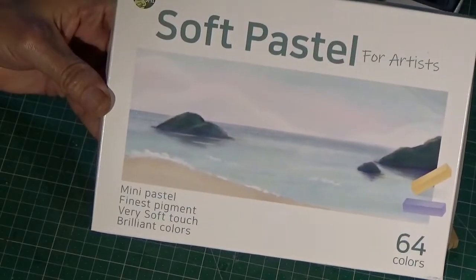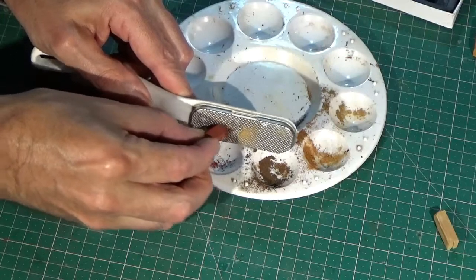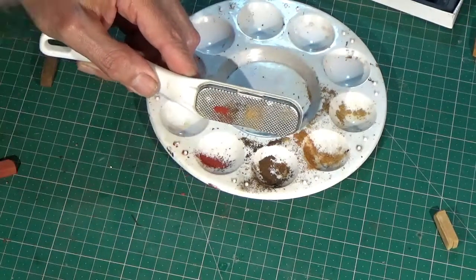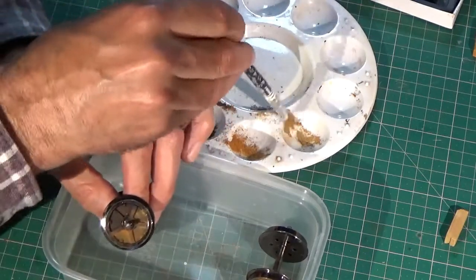For this last technique, I use some Arceus Pastels ground into a powder, using this rather fearsome item one of my daughters left in the bathroom. The powders are simply brushed onto various parts of the wagon, like the wheels, where dirt is likely to accumulate.